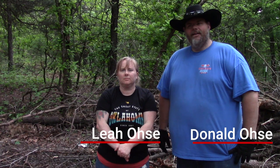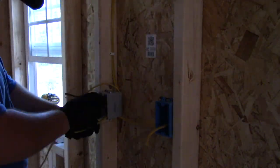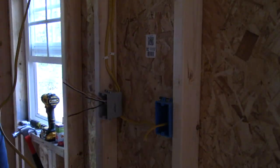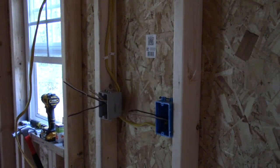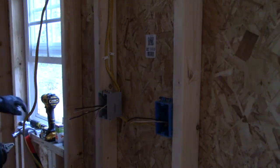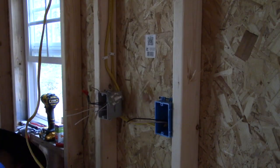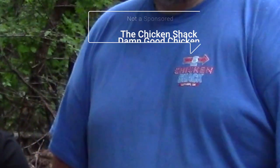Welcome back to the OC Homestead. I'm Donald and this is my wife Leah. We got a lot done today — we installed over seven outlets, and we have a few more to go. I wanted to get them all done but we ran out of outlets. We're wiring this place up.